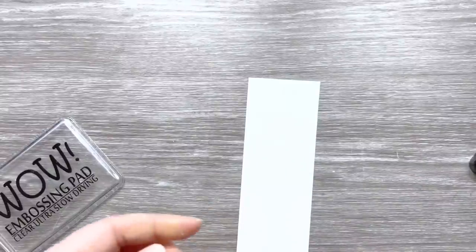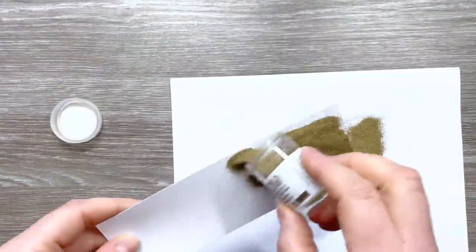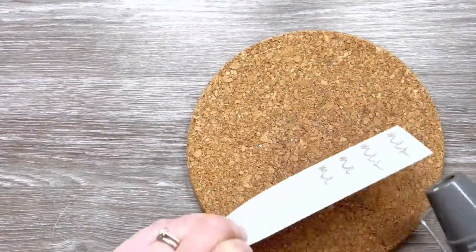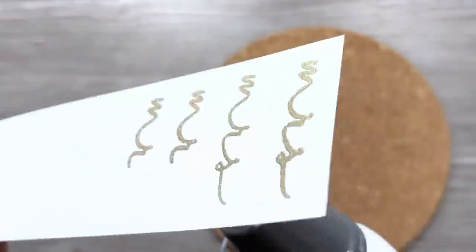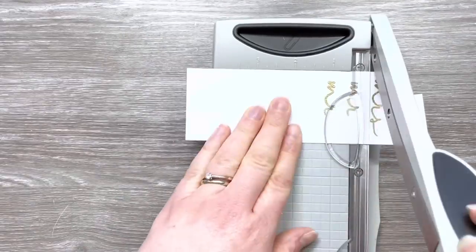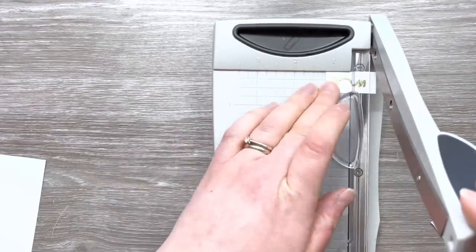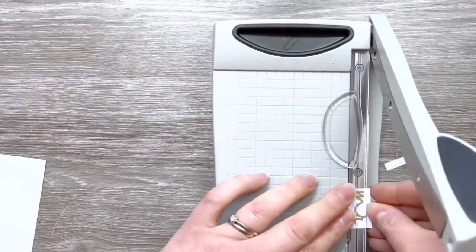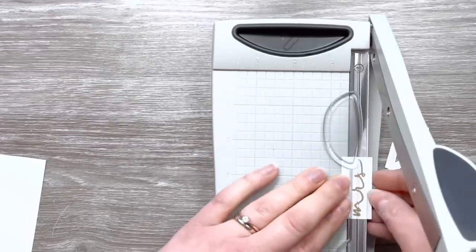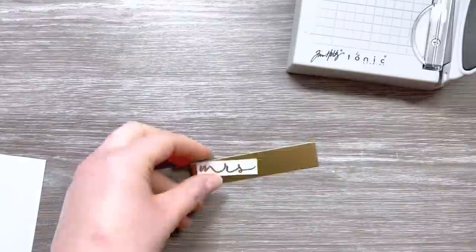I've cut my stamp so that the 'Mister' is in the same font — I've cut the S off, but it's easy to just line it back up and I've still been able to stamp the 'Misses' and no one would know. It's a great way of getting more use out of your stamped images. I'm using Super Fine Metallic Rich Gold embossing powder and I'm going to heat set that using my pokey tool to keep it on the cork mat. I've got this mini Tim Holtz trimmer and I'm using that to trim down the sentiments I'm going to add to the card front.